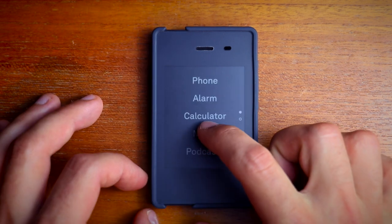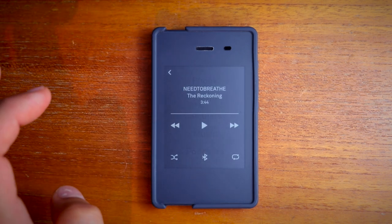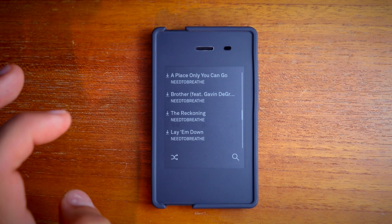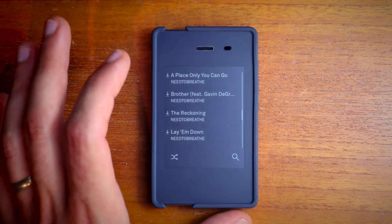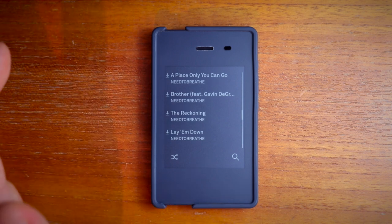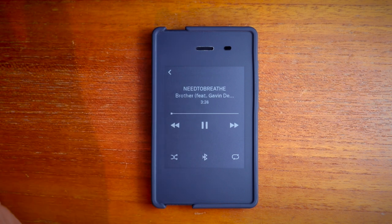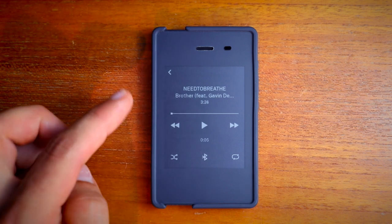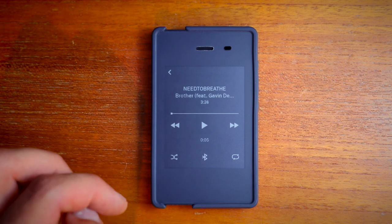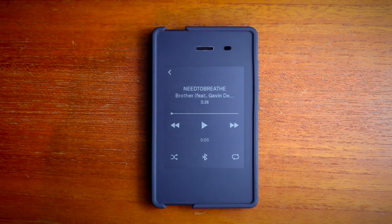And then the music app. Music is all loaded through the dashboard, which is the online portal for the Light Phone. These songs are all downloaded to my phone, and if you want to play one, you can see the controls there — the name of the artist and name of the song. The phone does have a speaker it can play out of, and there's also the headphone jack and Bluetooth capabilities.